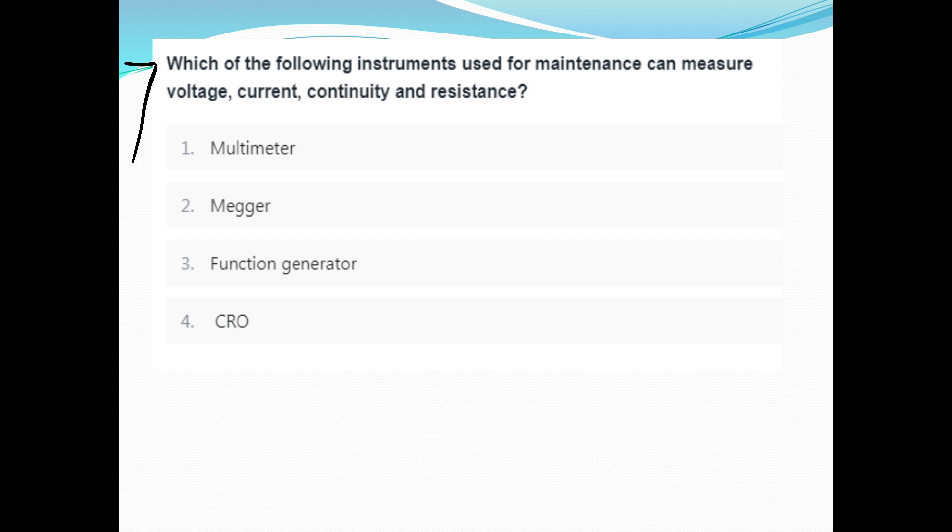Which instrument used for maintenance can measure voltage, current, continuity, and resistance? It is the multimeter — a multimeter measures voltage, current, continuity, and resistance.